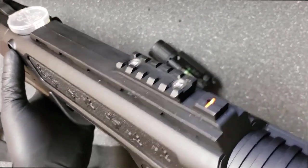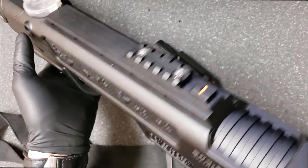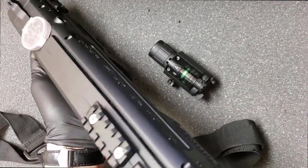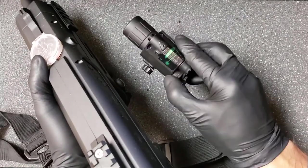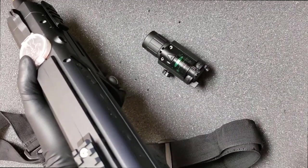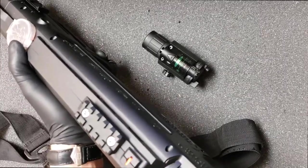I don't have much confidence in the red dot being effective at all for zeroing, because the effective range of this gun is less than two feet. It's really hard to zero anything properly — if I zero it at one distance, as soon as you step back it's already off. So let's just get these accessories attached.